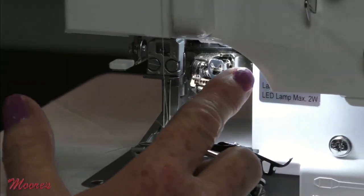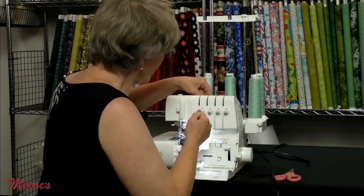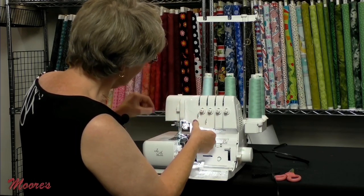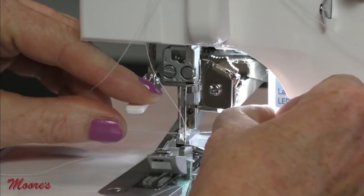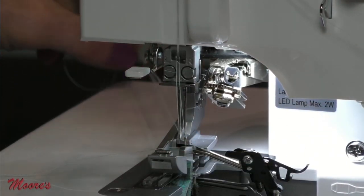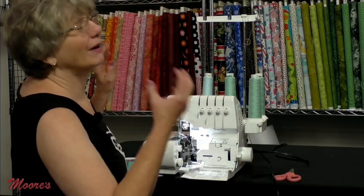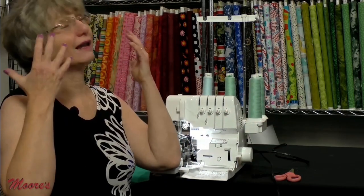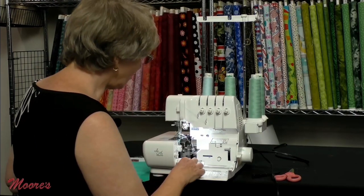Now the left-hand needle: tell the machine you're threading it, bring the thread up and down — it cohabitates with the other thread just for a moment — and goes into the other needle. If I wasn't talking, I probably could have had this machine threaded in about 30 to 45 seconds flat. Without self-threading sergers, it could have taken quite a while to get through all the nooks and crannies to get the thread going.